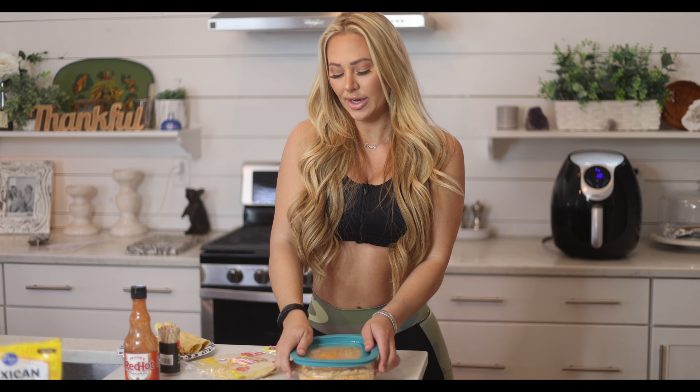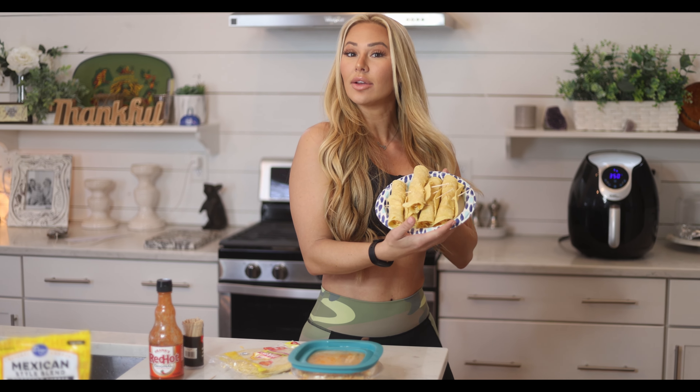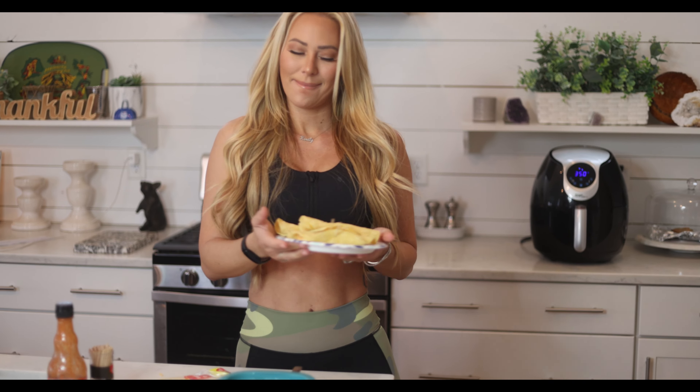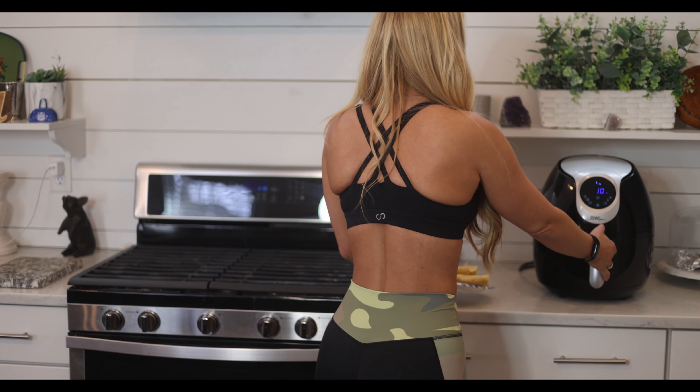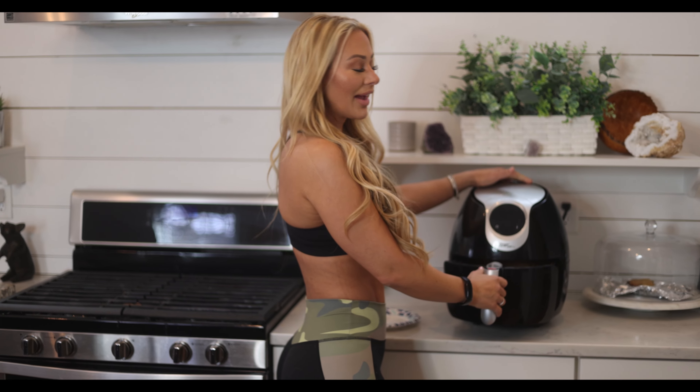Wait, there's more. We are going to cook these at 350 degrees for 10 minutes in the air fryer. Okay, in they go.